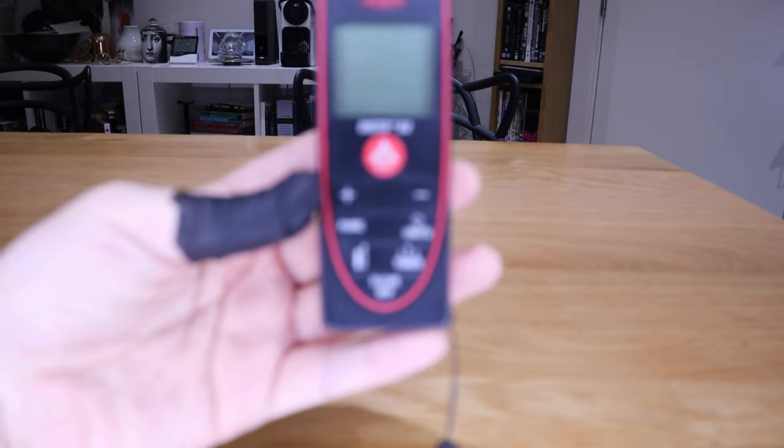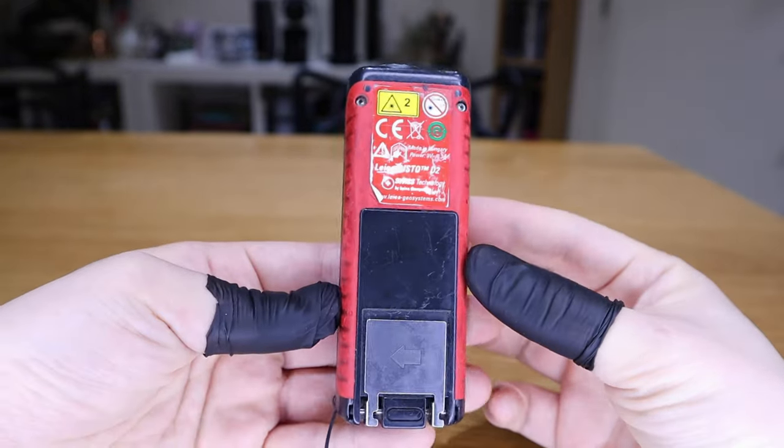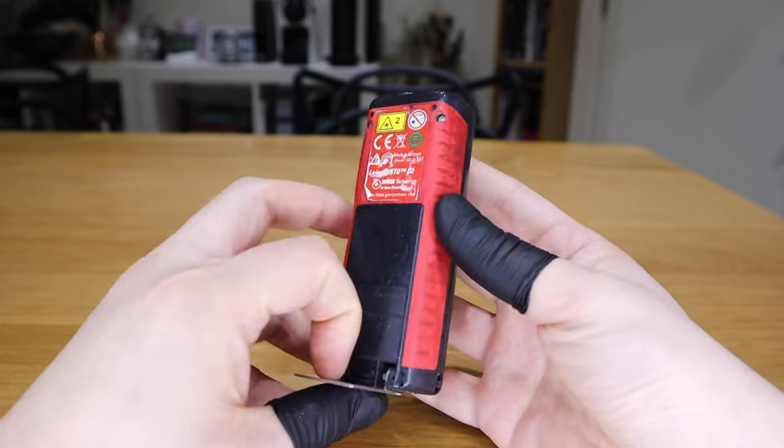For the past 15 years I've been using a device called the Disto D2 by Leica. When it comes to laser measurement, Leica is one of the most reliable devices — it's very compact. But I always wanted something that could be placed on a tripod and rotate around to get the outline of a building. I was always waiting for the next technology to help my profession, and I think this Mezo will do exactly what I was expecting.